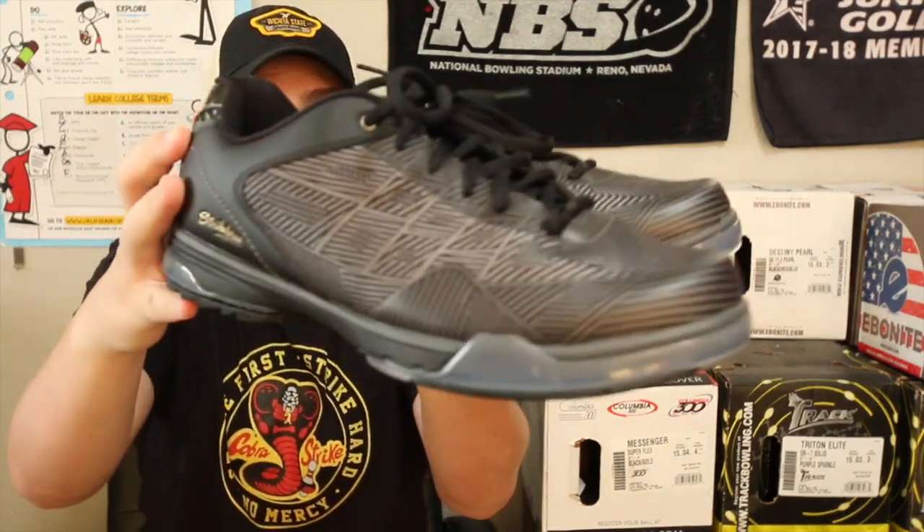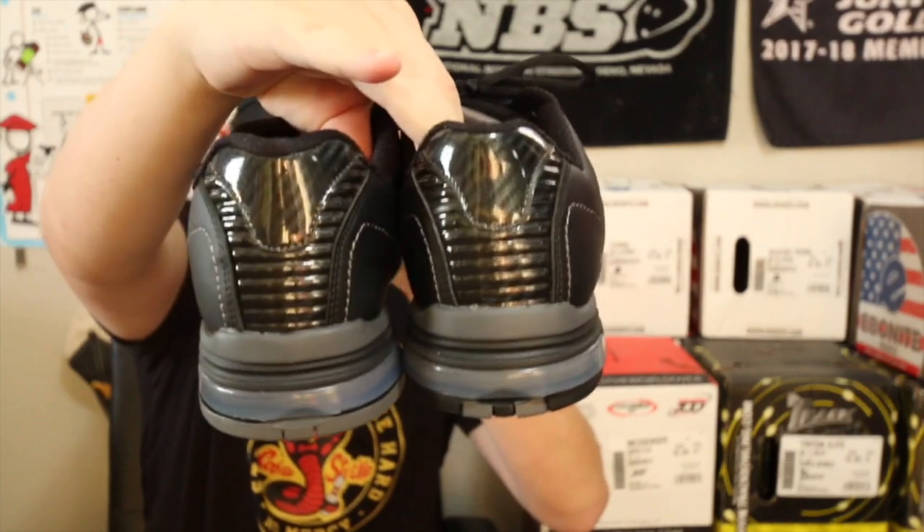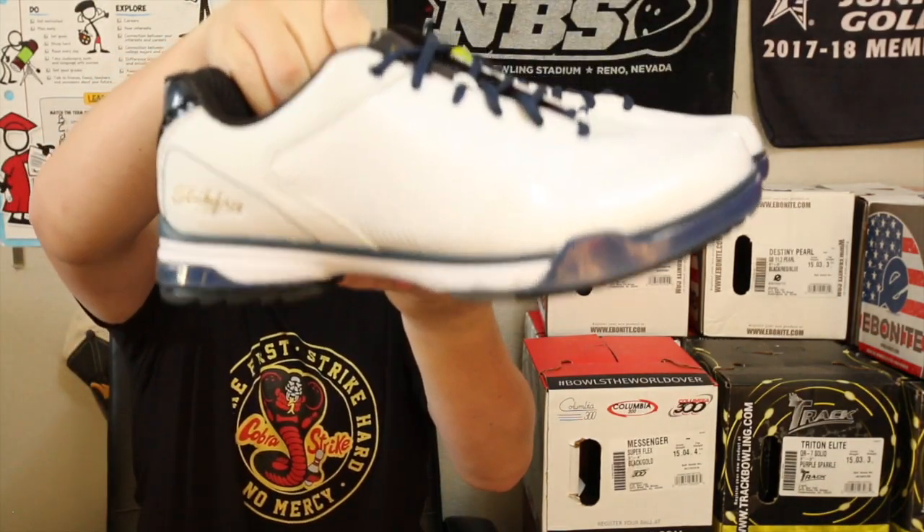Welcome back to the video. Today's video will be a review on the Strikeforce Rage. These are the new performance bowling shoes from Strikeforce. They got a really cool gray pattern and then the heel back here there's carbon fiber. In the clips at the end of the video I'm wearing the black ones, but they also sent me the white and navy blue ones.